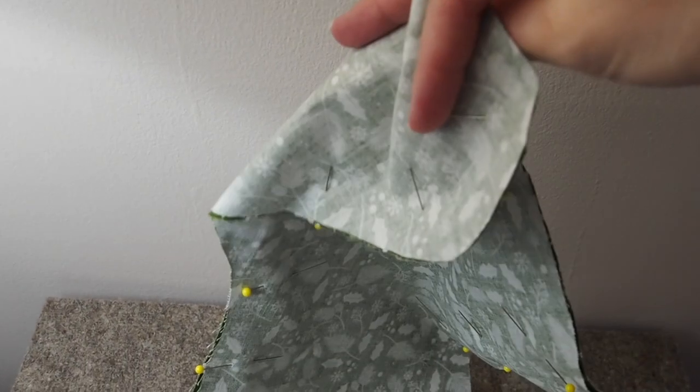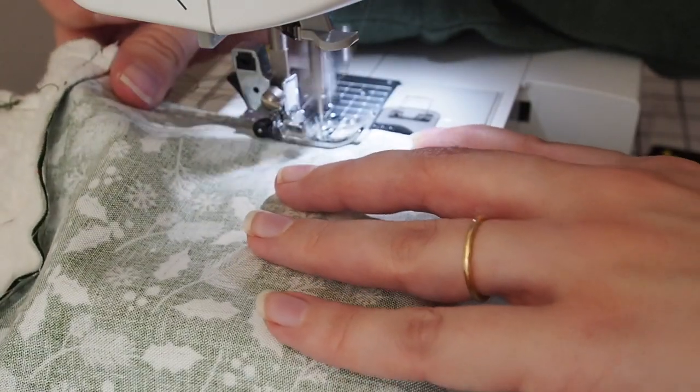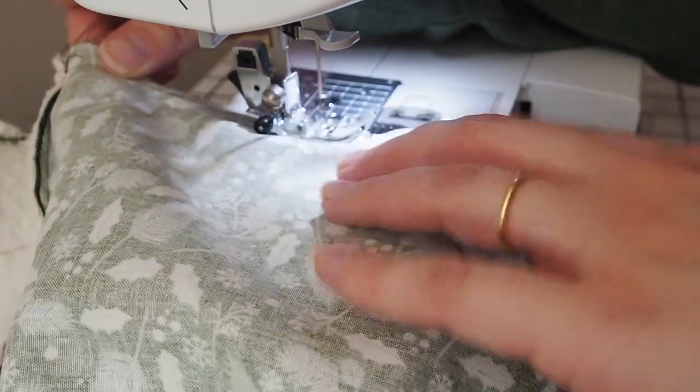I did not like this method. It was really hard to place the little loop in a good spot and it was much harder to get it all in the right way at the end. I struggled with that a little bit.